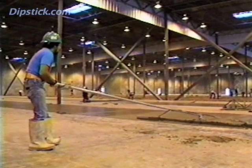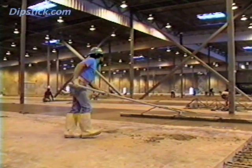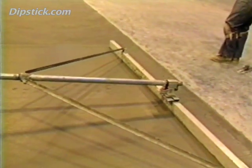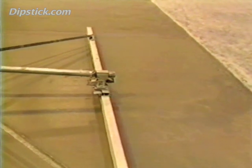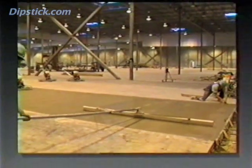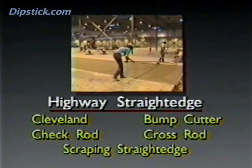On most projects, the tool can be used at three stages of the placement and finishing process. Generally, the more you use the Straight Edge, the better the flatness you get. The Highway Straight Edge is a straight metal rectangular tube with a long handle attached at its midpoint. It's usually made of magnesium or aluminum. The tool got its name from its origin in road construction, and it goes by many other names — some people call it a Cleveland, a bump cutter, check rod, a cross rod, or a scraping straight edge.